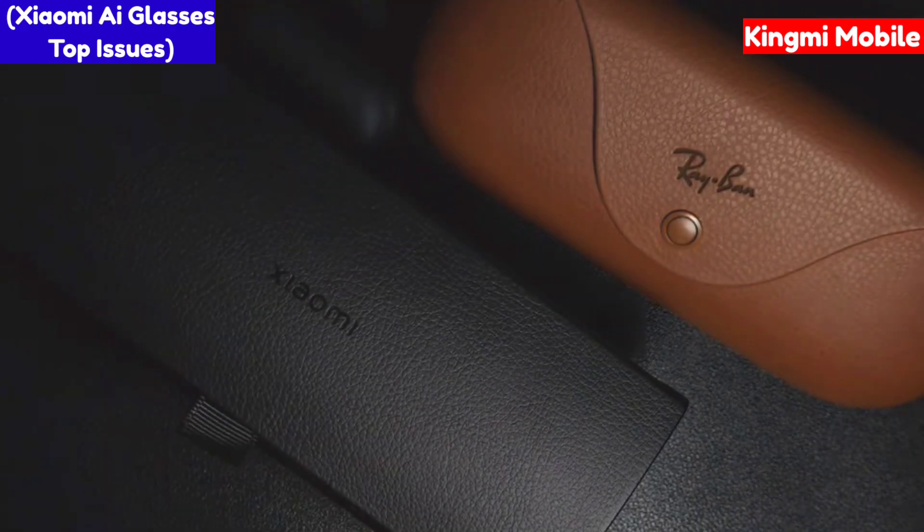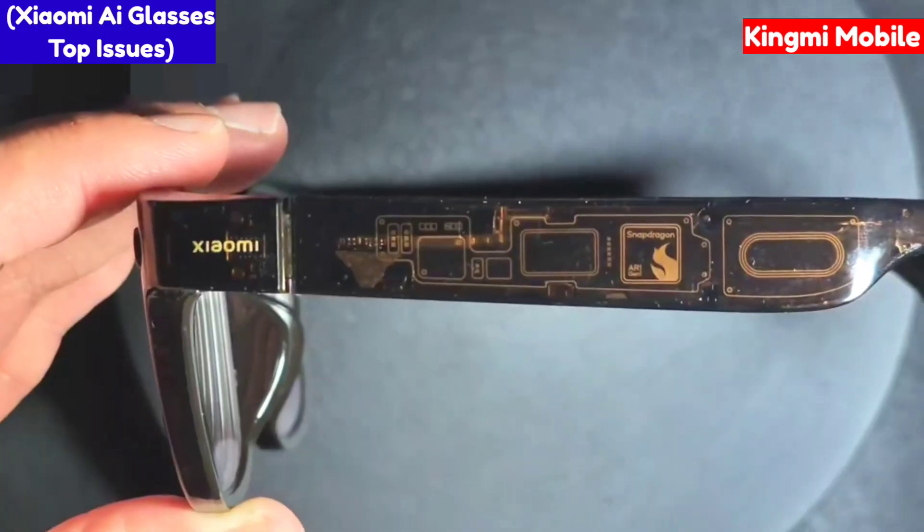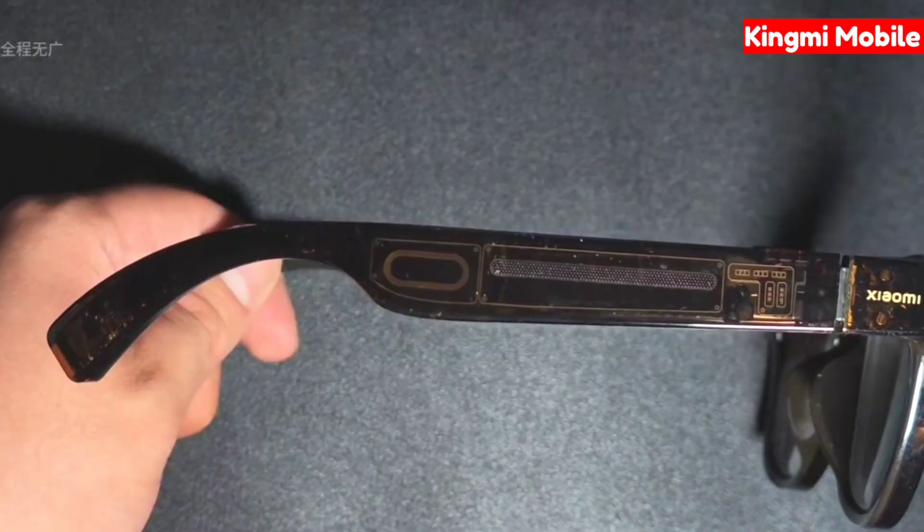Hi everyone, this is Kimi. This time I want to talk to you about the Xiaomi AI Smart Glasses. Since everyone should be in a wait-and-see period at the moment, this video will mainly tell you about some issues that I think need to be improved after use.